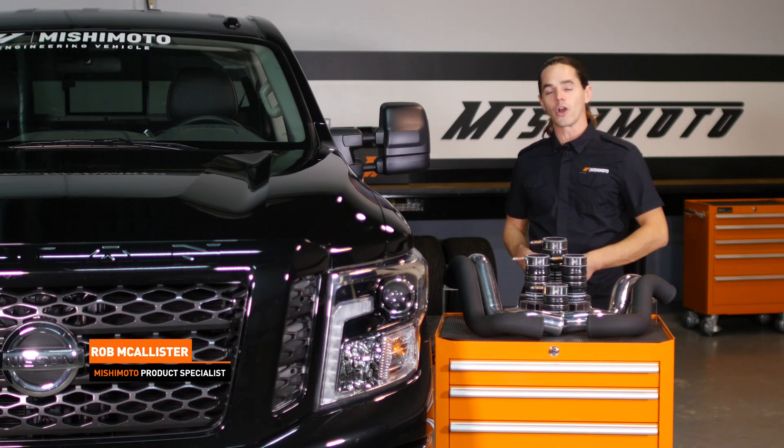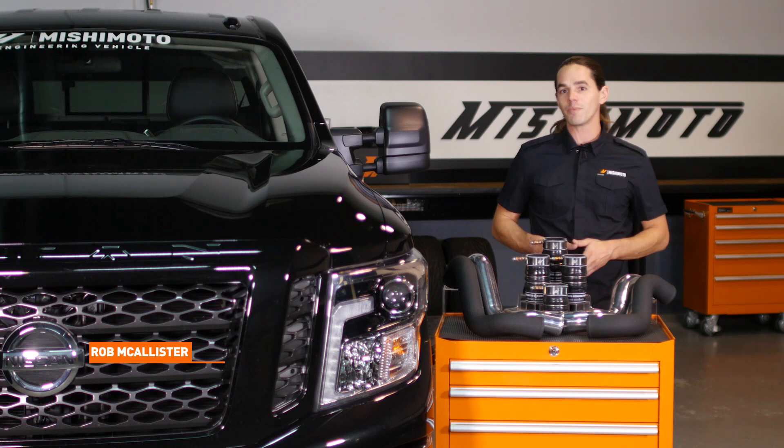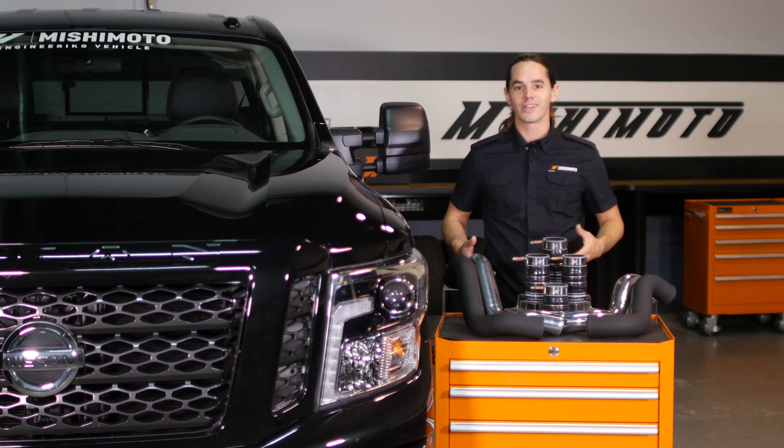What's up everyone, Rob here from Mishimoto. Today we're going to install our intercooler pipe and boot kit on your 2016 plus Nissan Titan XD. Let's get started.